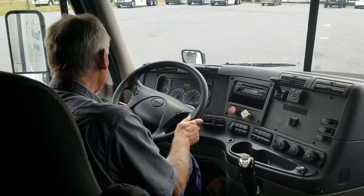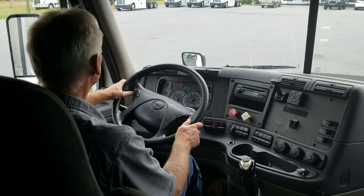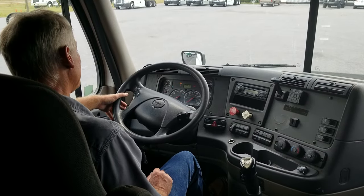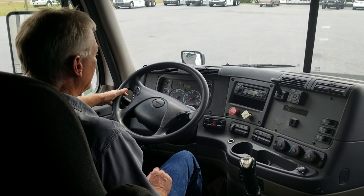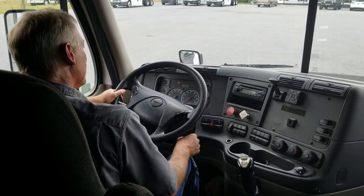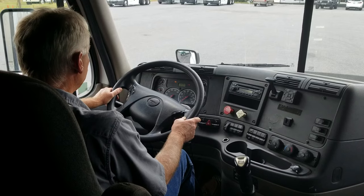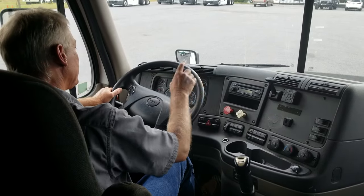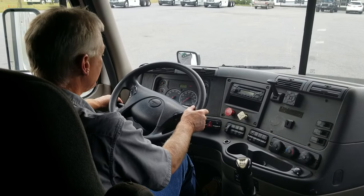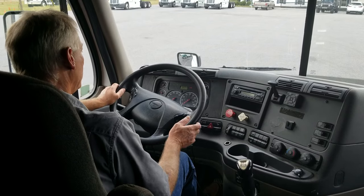After the outside inspection, I want to check my exterior lights. I'll turn my lights on. First thing I want to check are my marker and clearance lights on the trailer. Left turn signal. Right turn signal. Four ways. High and low beam.